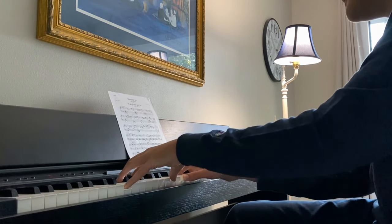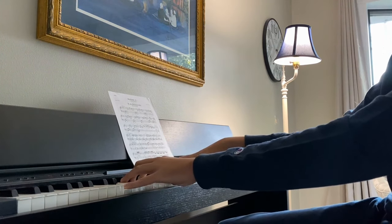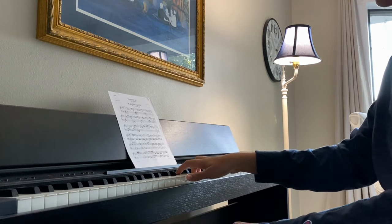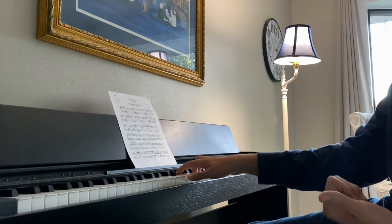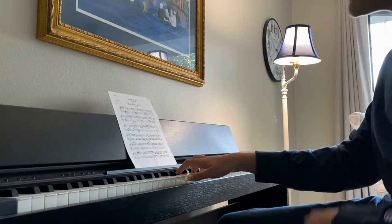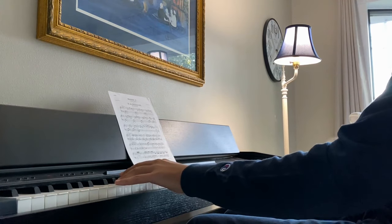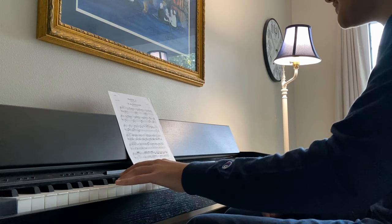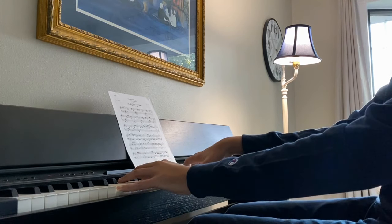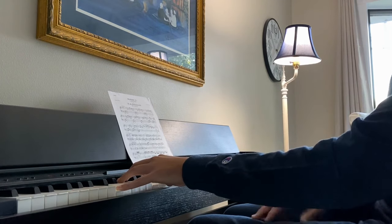Then it moves to something quite interesting — this is way ahead of Mozart's time. You have a G minor, but you're going to add a six to it, so it's almost like a G minor six chord. It's kind of jazzy, very interesting. And then we go to what appears to be a C Lydian with a D major on top of it. That's kind of strange too, but it gives you the persona of a classical piece.